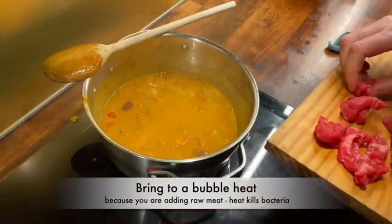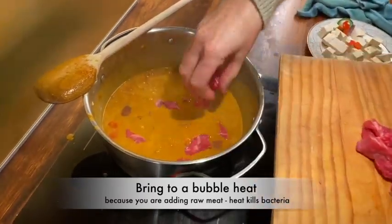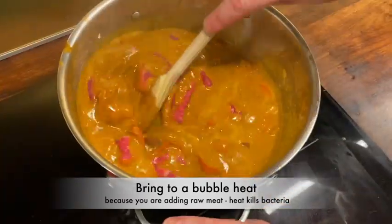Bring it to a bubble heat, because when you add raw meat there could be bacteria on the meat, so you want to kill off any bacteria. This is a fantastic way to cook raw meat. So there's your red meat.